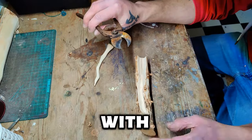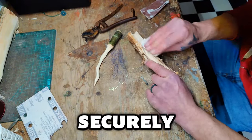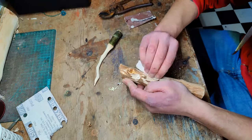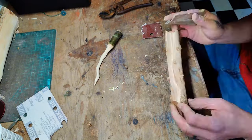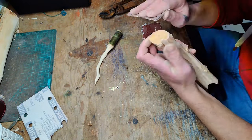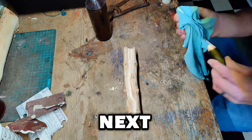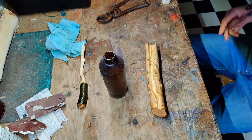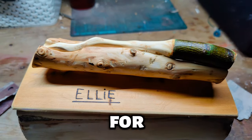Next is just some fine tuning with the sandpaper to make sure the wand fits in the cradle securely. Then to finish and polish using some linseed oil, and now it's all finished and mounted on its base plate ready for Christmas.